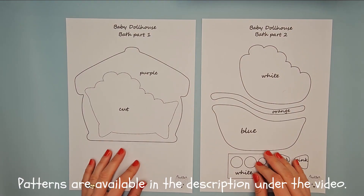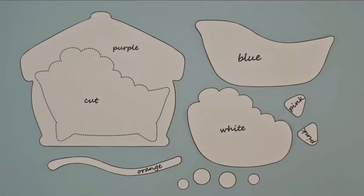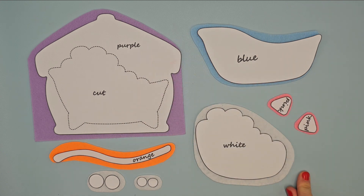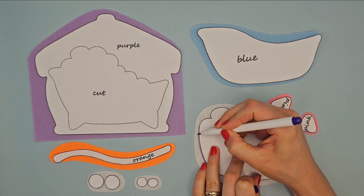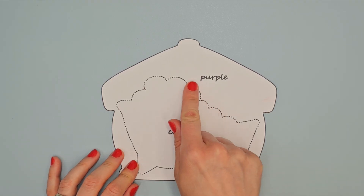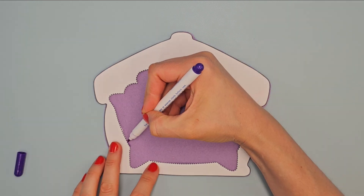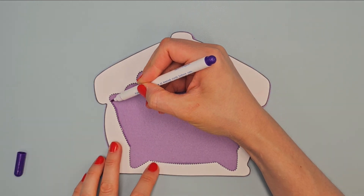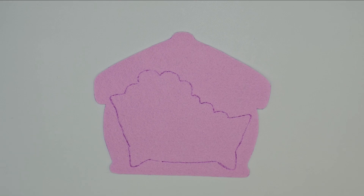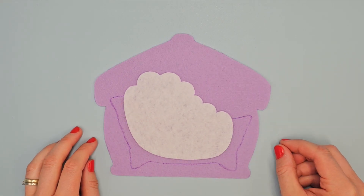Prepare patterns of the titles bath part 1 and 2 and cut them out. Place them on right felt, outline with vanishing marker and cut them out. Take this paper pattern and cut out the marked shape. Place it on base page and outline inner shape. Place the bathtub on base page where it matches the drawn shape and sew it with white thread.